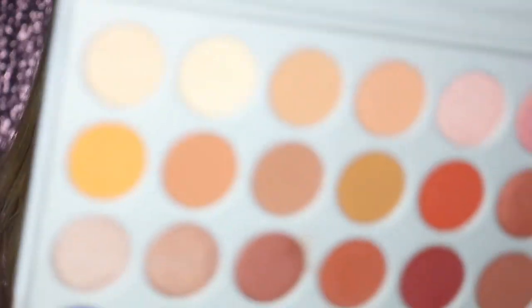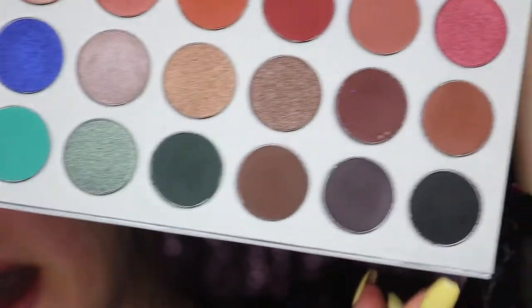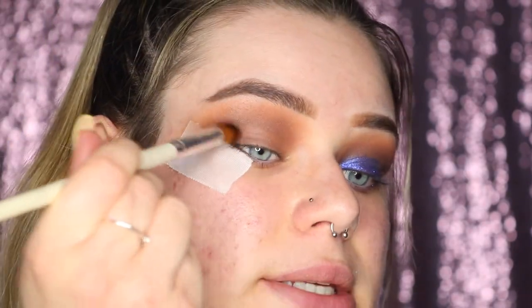For the darkest two colors, I'm taking Central Park first, then Soda Pop on top, and I may add a little of the black called Abyss. All three of these shades I'm focusing mainly on the outer V, slightly dragging into the inner corner but very slightly. I'm using the Coastal Scents angled fluffy brush and pressing the color in right there to make sure it's opaque and pigmented in that outer corner.